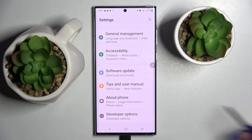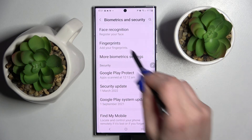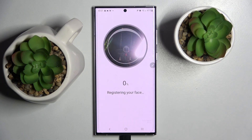Firstly, go into settings. Now you need to select biometrics and security, then click on face recognition and enter your current login method. Over here with the disclaimer choose continue and follow all of those instructions.